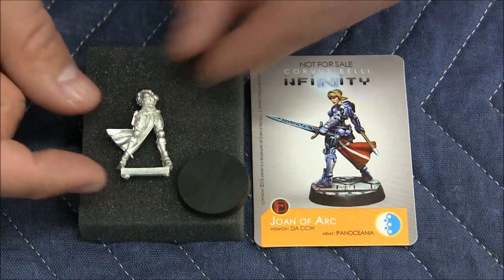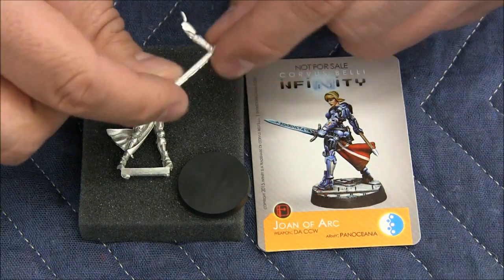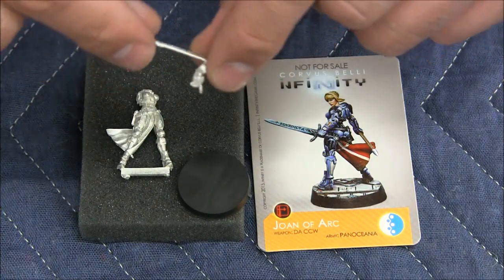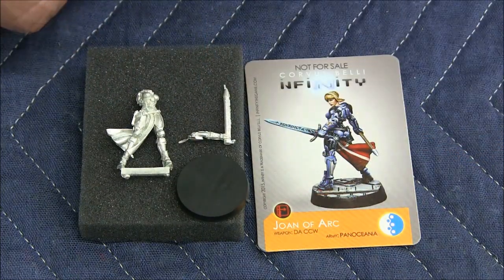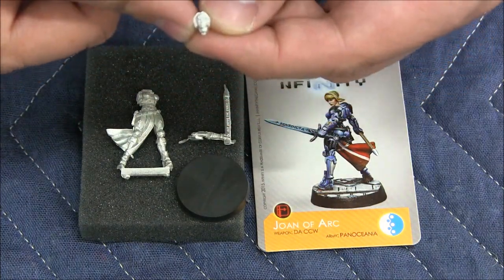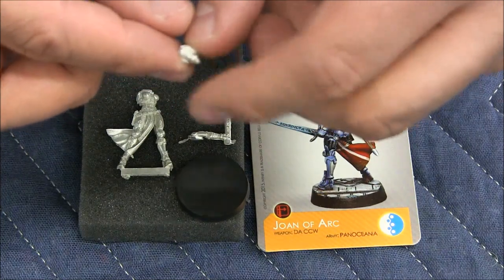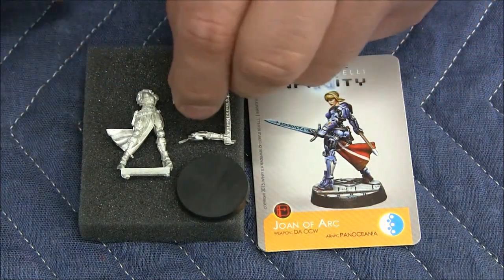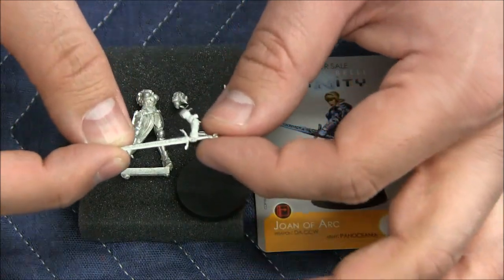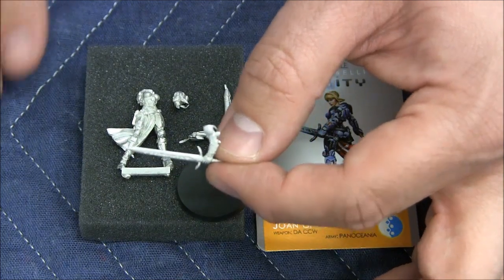Not too much flashing — a little bit of cleanup here and there, a little bit more flashing on her scabbard. As I notice, there is a ball and socket, very cleanly done — this will go together really easy. Her head looks very well done with a lot of detail. Then we have her sword — if you look closely, there is 'Benedicta' inscribed into the sword. A lot of fine detail in this miniature.